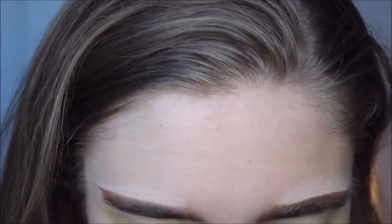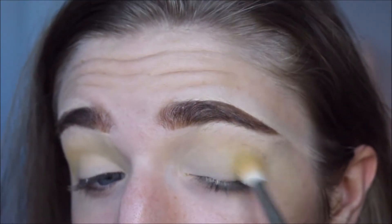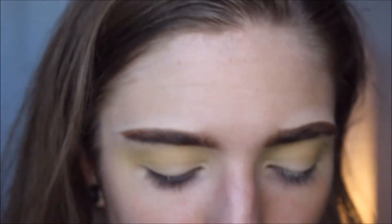This eye look is going to be quick as hell because it's really like two shadows and that's kind of it. My nose is running — allergies strike again. So next I'm going with the ABH Subculture palette, which I'm sure you guys already know that I love. I'm going to go in with this color right here called Edge — that yellow, mustardy kind of color.